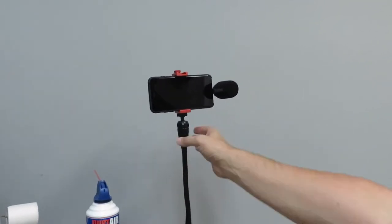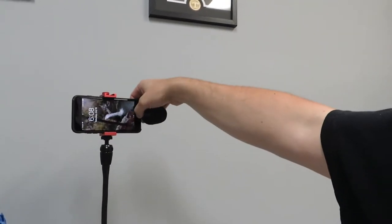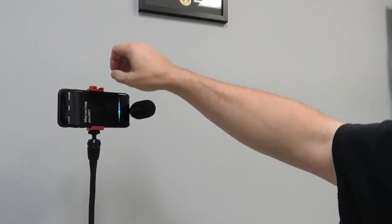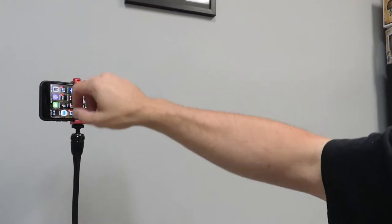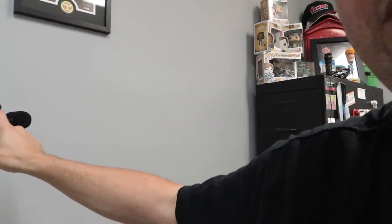This just plugs right into your lightning port like so. Now I'm going to stop this video here and switch to the iPhone with the mic and everything set up. It's sitting up there ready to go — you can straighten it up no problem. I'll fire up my phone, get to the camera, and now we've switched to the iPhone using the Boya microphone and that tripod mount.